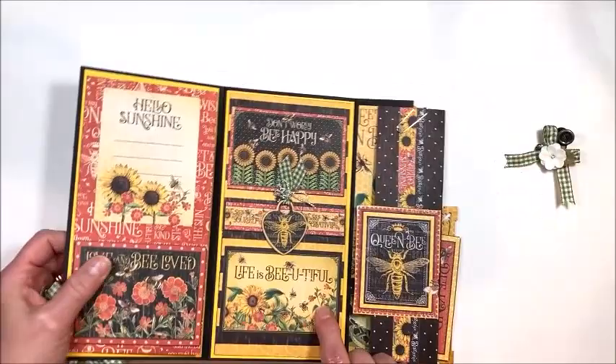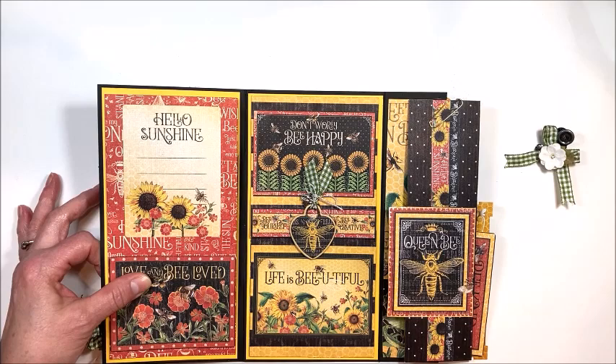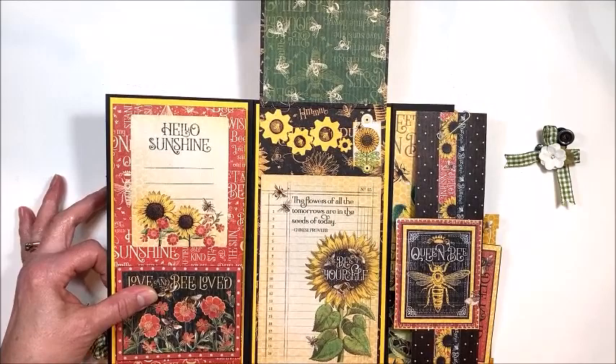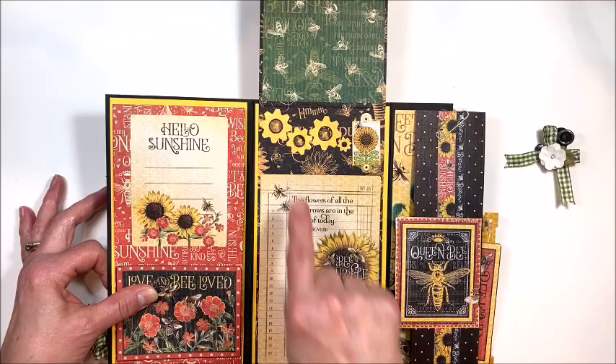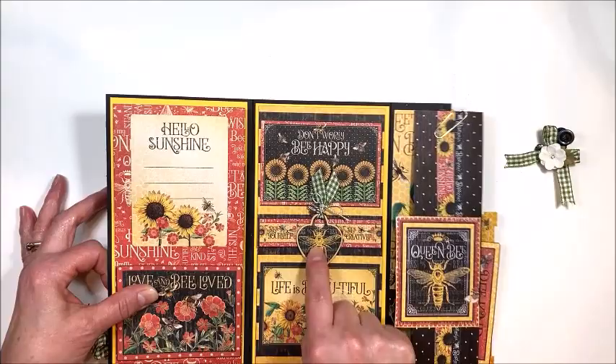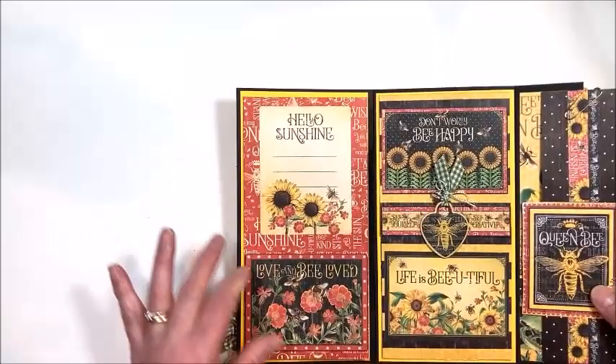Over here in the center, this is a fun element. I cut my paper to a height of 12 inches and a width of four, then scored it to make this fun flip up and down page — so this is magnetized. Here is one of the large journal cards and just some stickers from the sticker sheet. Room for a photo here, room for a photo there, and then these four by threes. Little chipboard charm. The magnet is kind of hidden back inside there so that works.